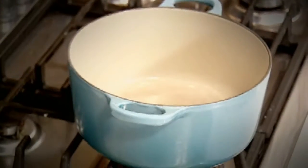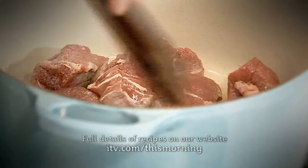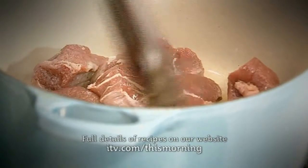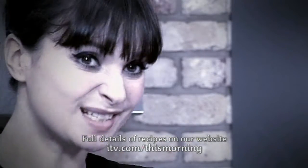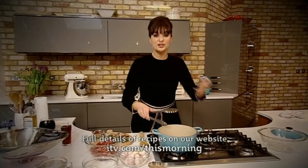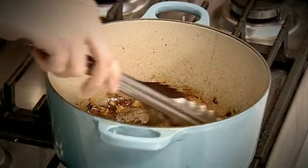Start by seasoning the beef with salt and pepper, give it a mix, and throw it into a hot pan — you should get a nice sizzle. It's best to brown the meat in batches. If you overcrowd the pan, the meat tends to sweat and go grey, and you'll never get that good dark, caramelized color we're looking for. Take it out of the pan.